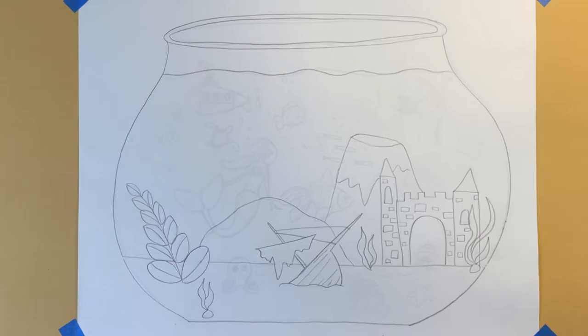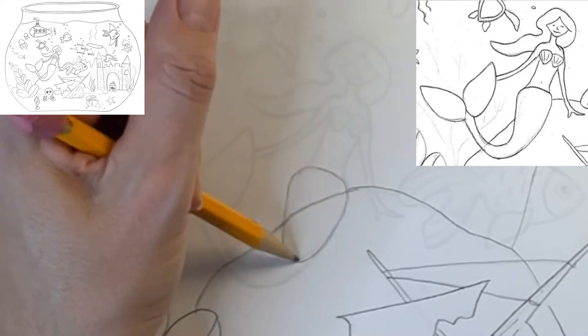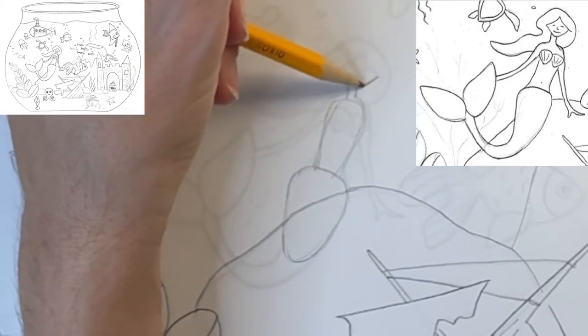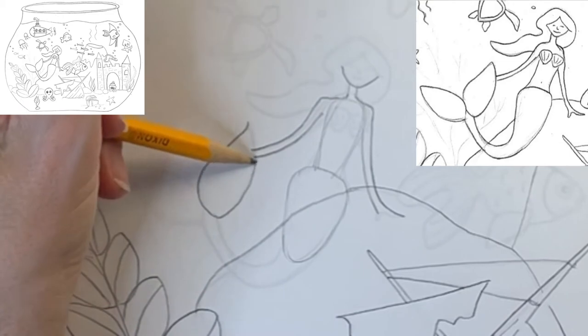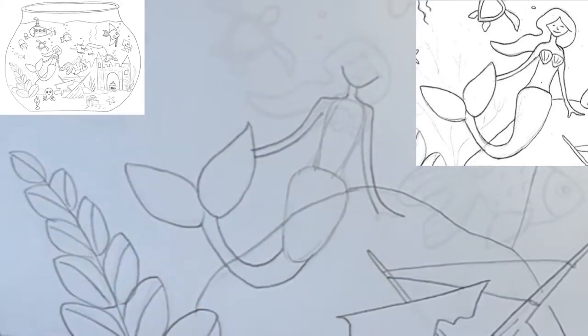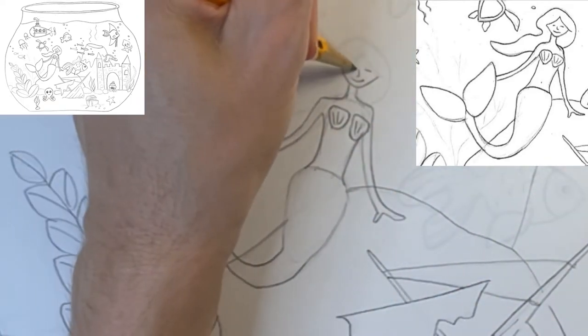I'm going to add a mermaid sitting on this rock. I'm starting with an oval shape for the upper part of the tail, then drawing a skinnier oval for the upper body. Now I'm adding a neck and U-shape for the face, and adding some shoulders and arms. I'm drawing two large ellipse shapes for the fluke of the tail and using a curved line to connect it to the base. I can now erase the lines I no longer need and add finishing details — seashells for the bikini top, simple features for the face, and some long flowing hair.